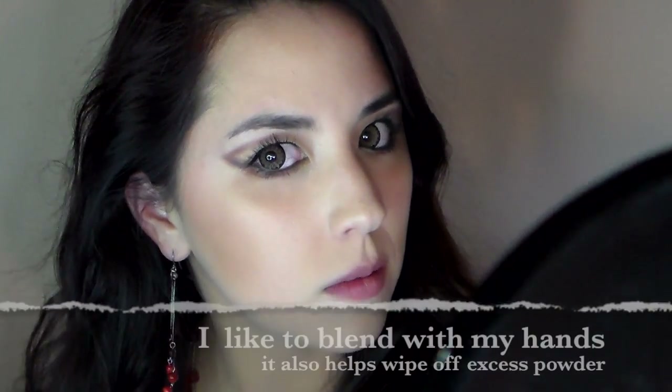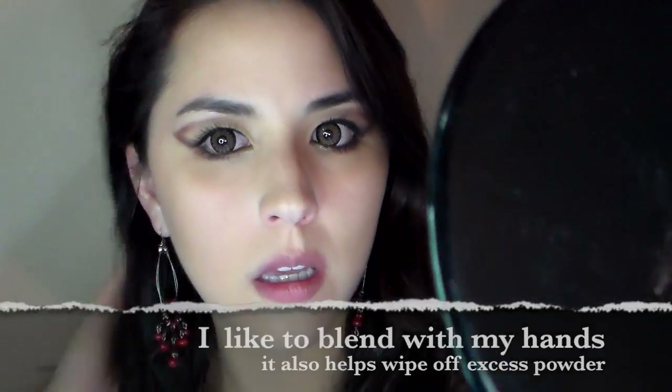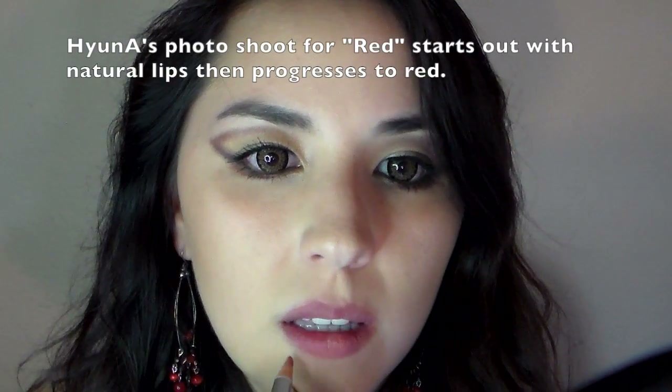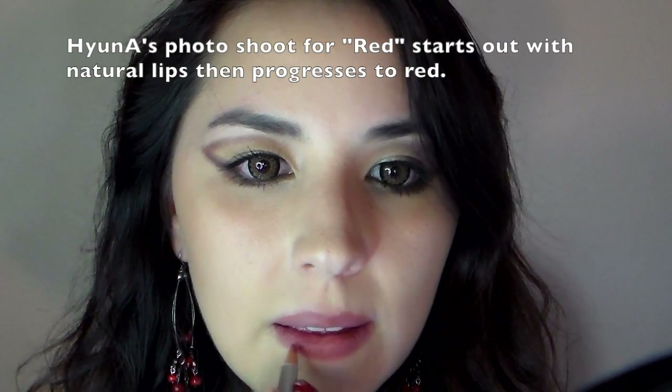Time to make funny faces and contour your cheeks. I used a natural looking lip liner to line my lips and kind of fill them in. Then I put a little bit of concealer, blended that, and then a little bit of lip balm.